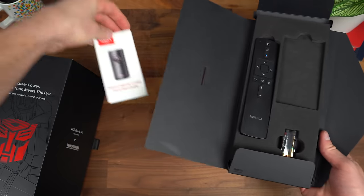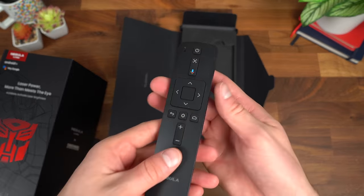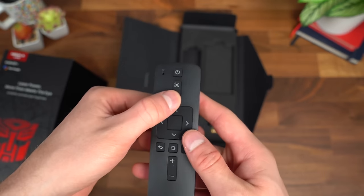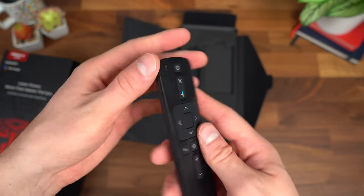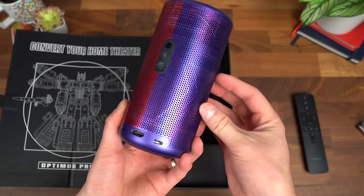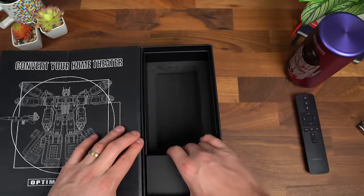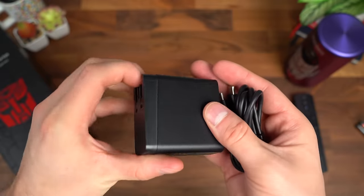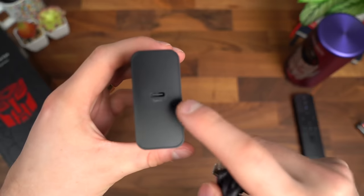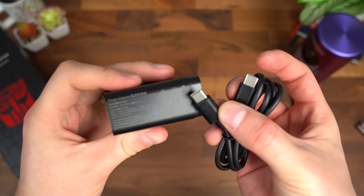As usual, a quick start guide for the Capsule 3, but also a remote — and it does come with batteries. Just a quick close-up of that remote with volume rockers, controls, even a voice search button, so there's a microphone built in. Inside, you have your foldable charging brick, which uses USB Type-C along with your USB Type-C to Type-C cable for charging, because this does have a battery inside.